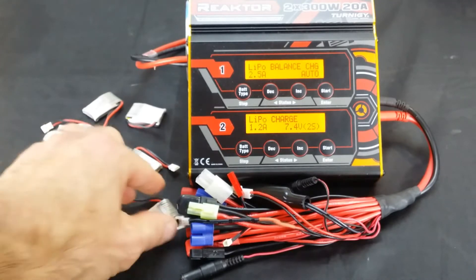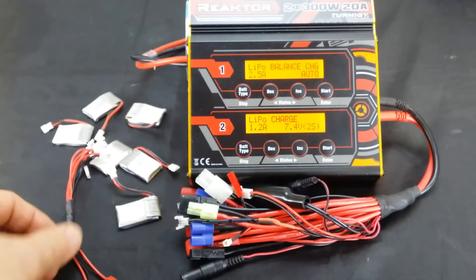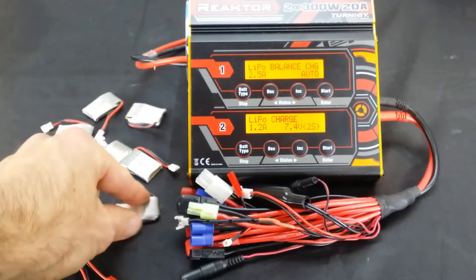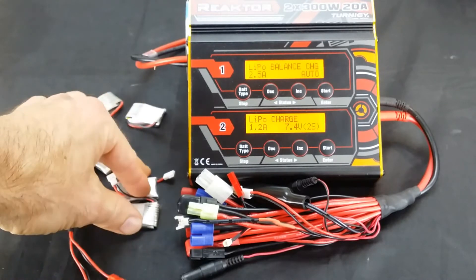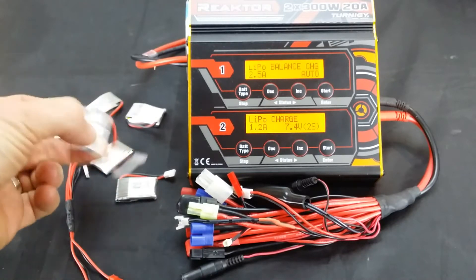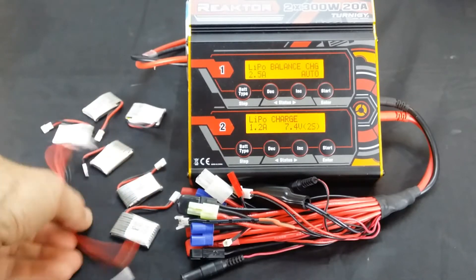Make sure that when you're parallel charging the batteries are the same cell count — that is very important. They also need to be discharged at the same rate. You can't have one at 3.7 volts and another at 4.2 volts when parallel charging; something's going to go wrong and one is going to puff up. The one with the lower charge won't, but the one that's already fully charged will. So just keep that in mind.